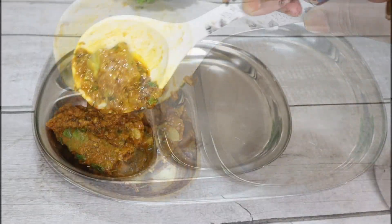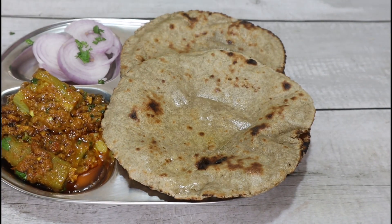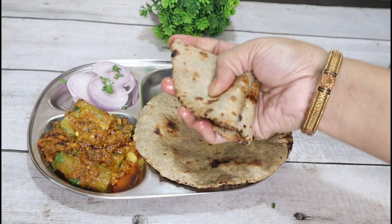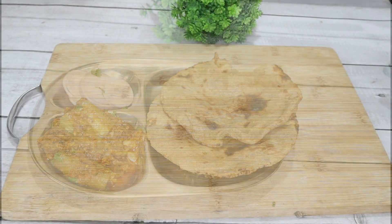Hey guys, I am going to take one recipe with you today. You will get the recipe on my channel. You will get the link in the description box and the video at the end. You will get a lot of recipes related, festival related.